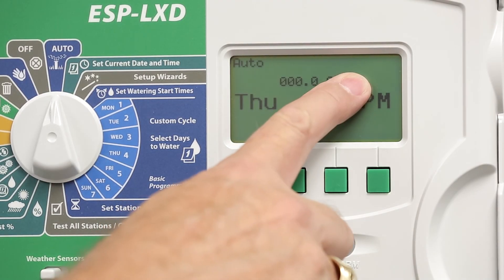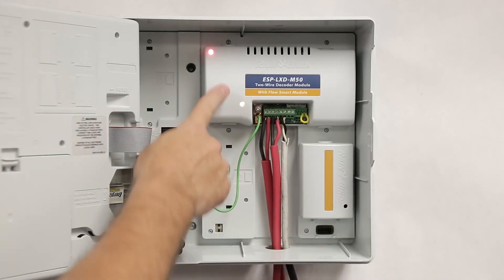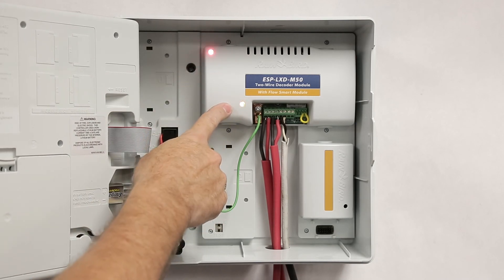When the power is restored, the no power indicator goes away, and the module status LEDs will once again illuminate.